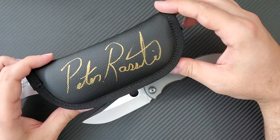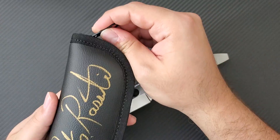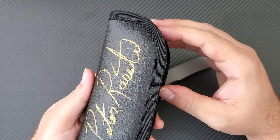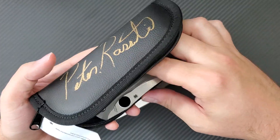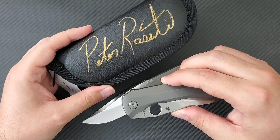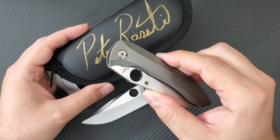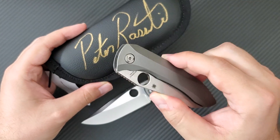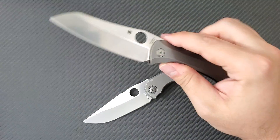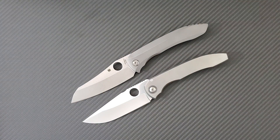I'm going to open this up, but I wanted to show you this has Peter Resente's signature on it. I was lucky enough to purchase it directly from him thanks to the generous support of my Patreon patrons. If you want to learn more you can go to patreon.com/drfrunke. This knife is going to be given away to one of those patrons. So here we have the Spyderco Paisan — this has been a long time coming.